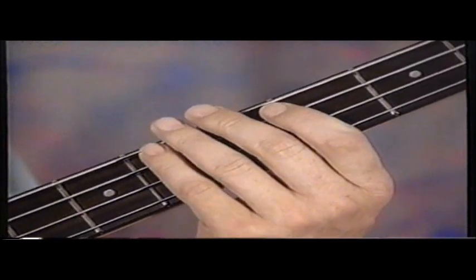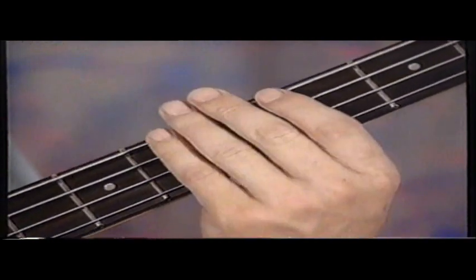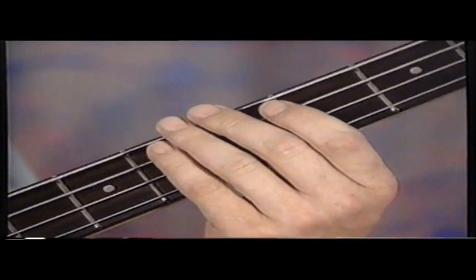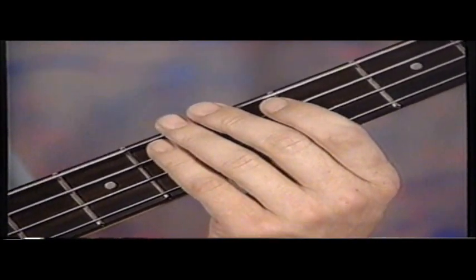If you dampen out the strings with your left hand like this, you create this percussive sound, or what is called ghosting, where the notes are completely dead.